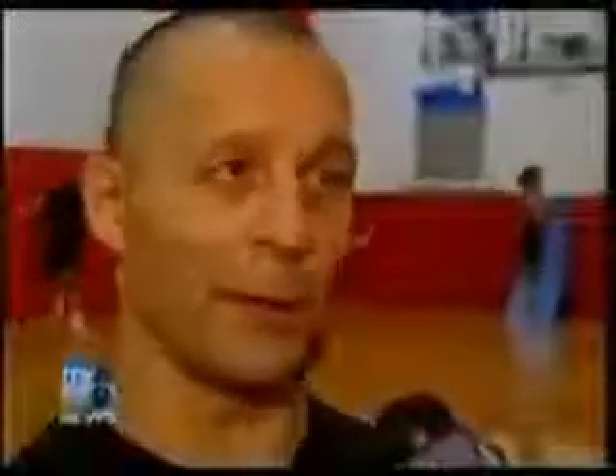It's amazing for your fitness. It's great for conditioning — just general conditioning, speed, agility, coordination. You burn more calories rope jumping than doing just about any other activity.